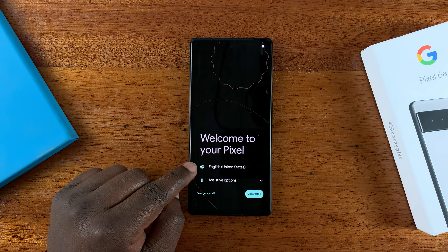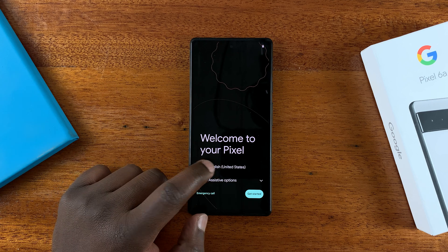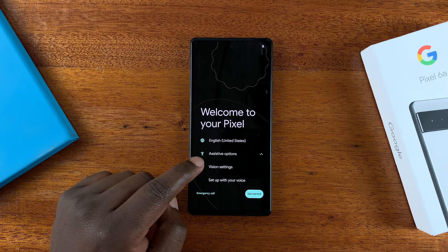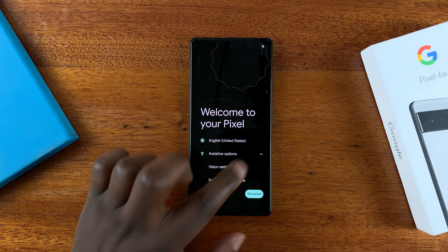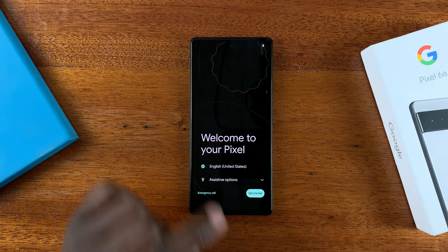On the first screen, choose your language. It's usually good at guessing what language you need to use — I use English so I'll leave it at English. If you need assistive options, tap on that and you should be able to set up vision settings or set up the phone with your voice, but that's a video for another day. For today let's just do a normal Pixel 6a setup.